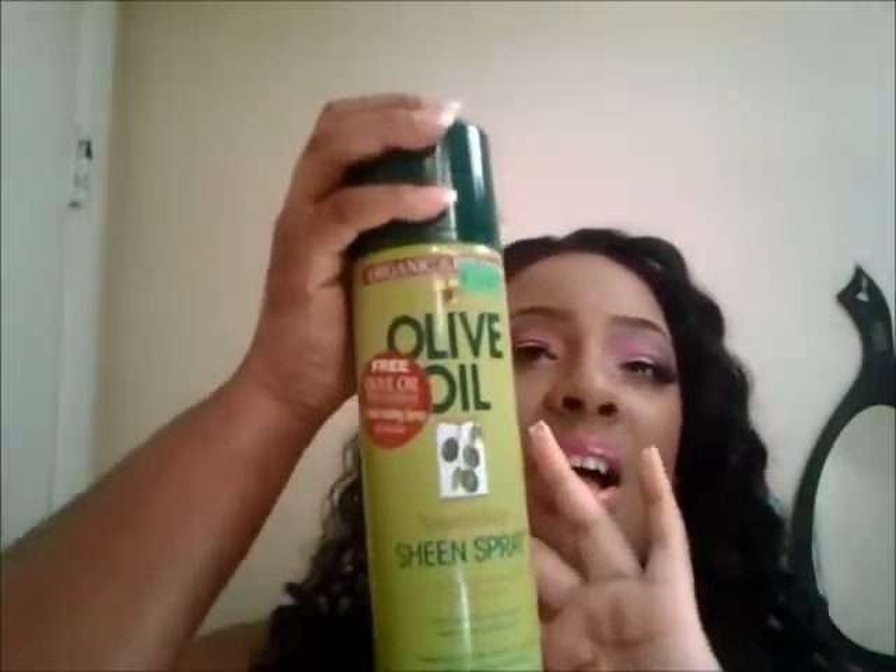I washed it with conditioner — the Suave conditioner, their new professional line — and I let it air dry. Then I sprayed this on it to tame it a little more because it was a mess. I used the organic olive oil oil sheen, just spread it over and wiped it down.